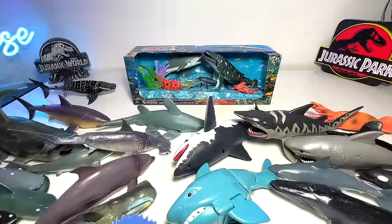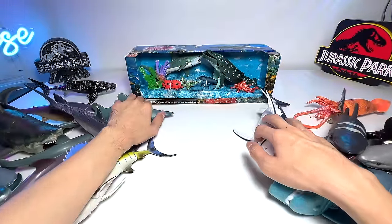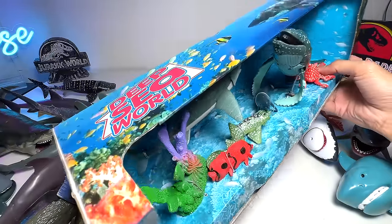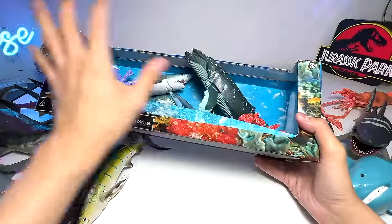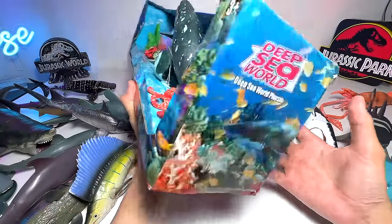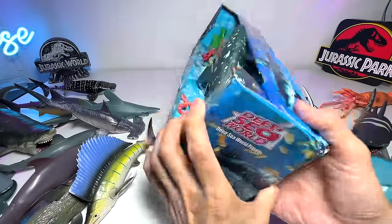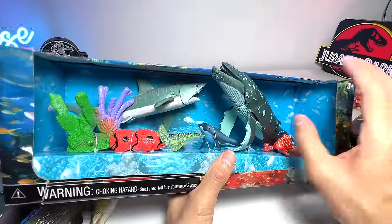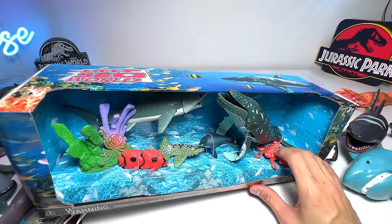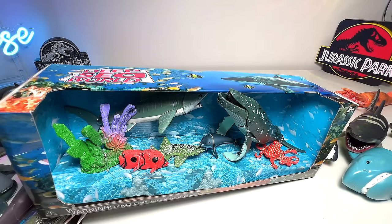Alright guys, let's shift all of these figurines away and have a closer look at this brand new set right here. It doesn't have any brand. We basically got this from a China online store. It is not the best quality figures, but I feel they are very beautiful when it comes to the coloration as well as the sculpt. I'm going to take a pair of scissors and get all of the figures out of the box.